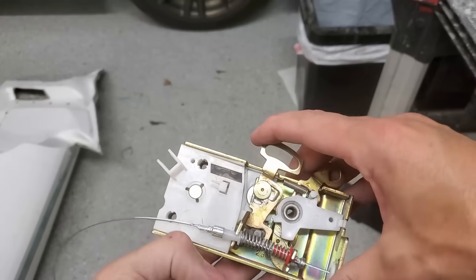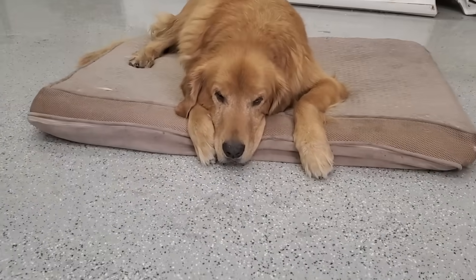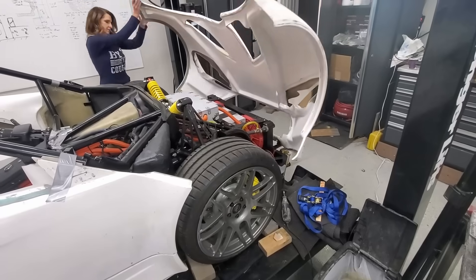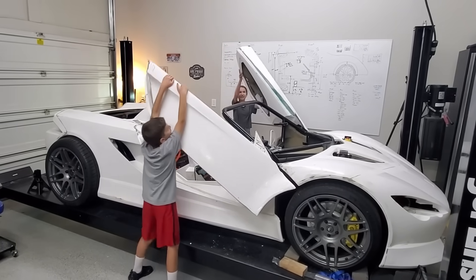Don't forget about the door locks. I really do have the best helpers. The doors really do make the car exotic.